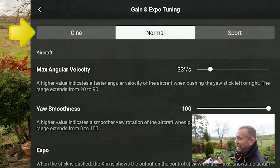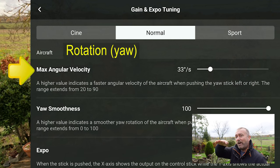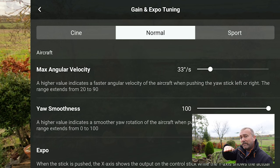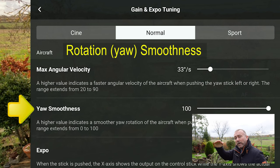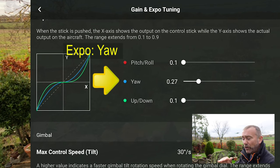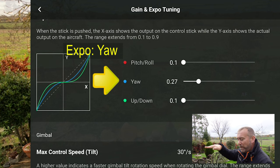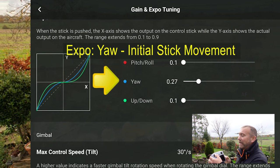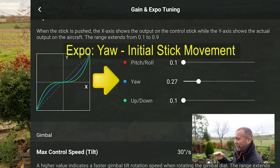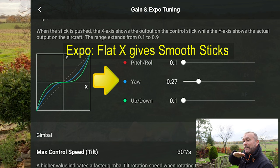With the gimbal, you probably want a low speed — around 20 to 25, maybe 30 max — and the smoothness you want high. When you're flying, these stick sensitivities will make all the difference. To quickly recap: you've got a version for Cine, Normal, and Sport. Angular Velocity — how quickly it turns left and right — you want that quite low, around 35 to 40. Yaw Smoothness — how quickly or slowly it starts and stops — you want that quite high. Then the expos: the Yaw is the most important one.